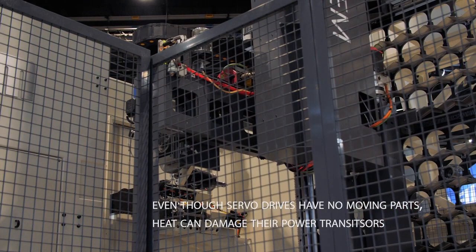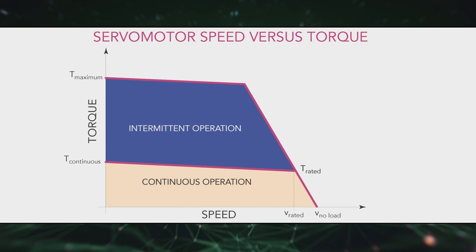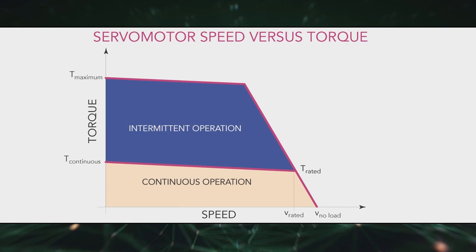Problems causing excessive heat generation abound, but operating a servo design at peak torque and peak current for too long is perhaps most detrimental. Continuous torque is the torque the motor can indefinitely produce. On a torque-speed curve, the continuous torque range is the basis for evaluating the RMS torque required by the application.